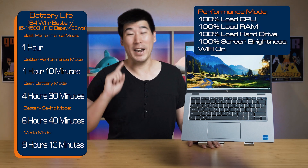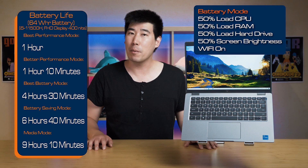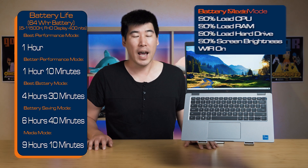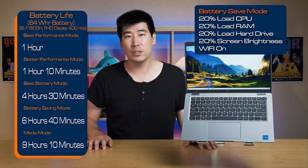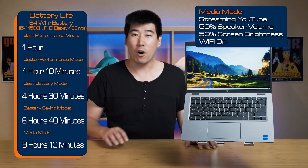The Latitude 5421 can be configured with a 64 watt-hour battery. It is a four-cell battery and supports rapid charge, which means you can charge from zero to 80% in one hour, and it takes just under two hours from zero to 100%. I performed a display-light test across five different power modes: in best performance mode it managed one hour and 10 minutes; in better battery life, four hours and 30 minutes; in battery saving mode, six hours and 40 minutes; and in my media mode, nine hours and 10 minutes. The battery life with the performance chip hasn't taken such a hard hit, which is good to see.